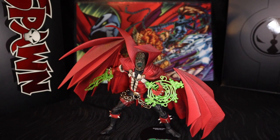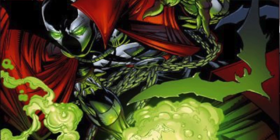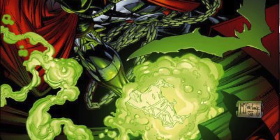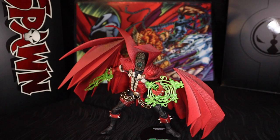Last but not least we have Spawn's alternate head that he came with. I had to put that Marvel Legends effect piece on him because it just looked too cool not to. I really wish he came with one of these types of effect pieces done in the McFarlane fashion — something translucent, bubbly, that could be put over a fist or open hand. I think that would have looked awesome and wouldn't have cost much to do. This one came with that shooting necroplasmic sword effect in his right hand, but a translucent necroplasm bubble effect would have been much appreciated.